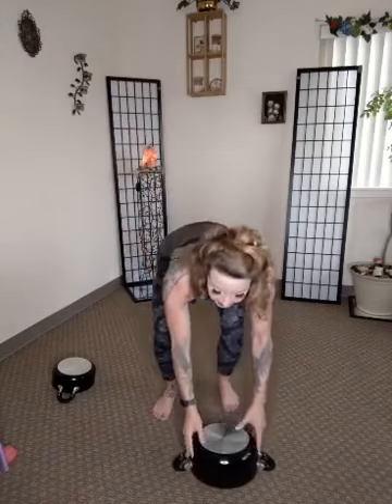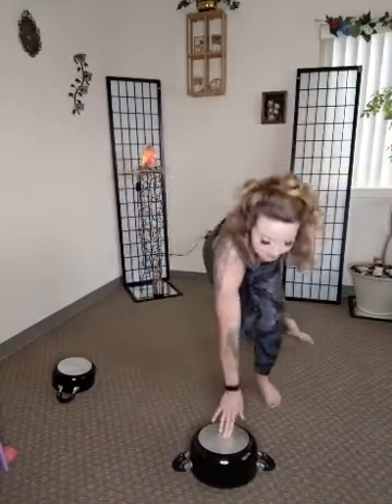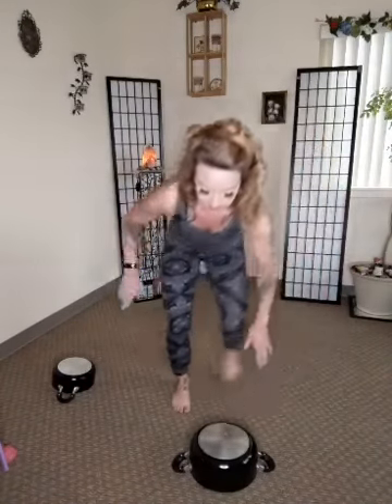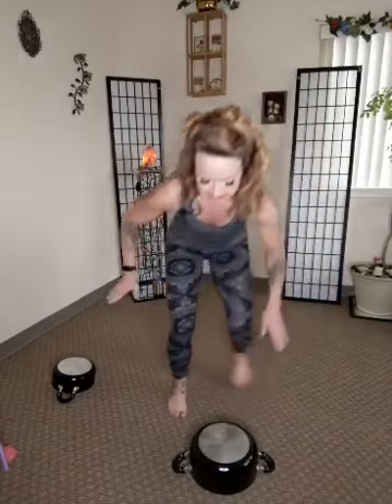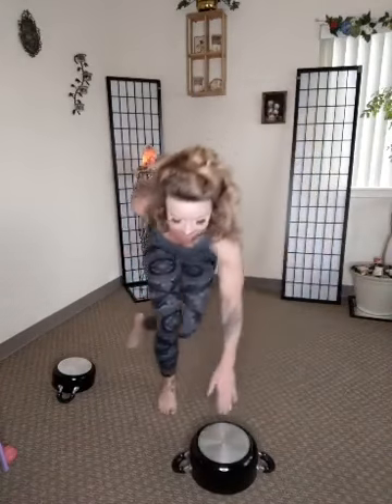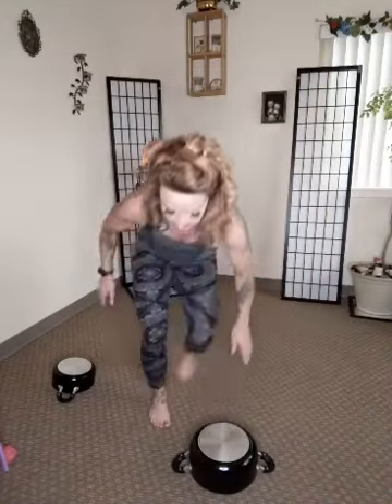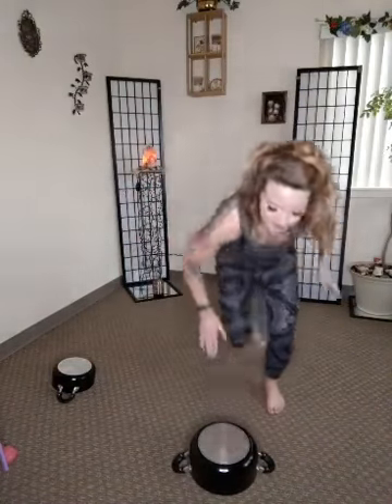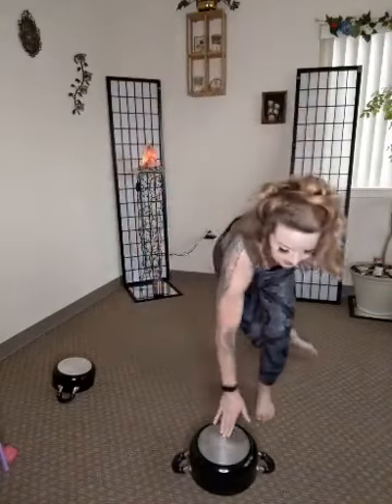Alright guys, one more round — super fast, here we go. Skaters — left to right, right to left. Good, sorry for the sniffles — I got my window open, probably not good. I love the outside, love love love — allergies are not fun at all. Almost there guys, almost there. Almost, almost, almost — there it is!